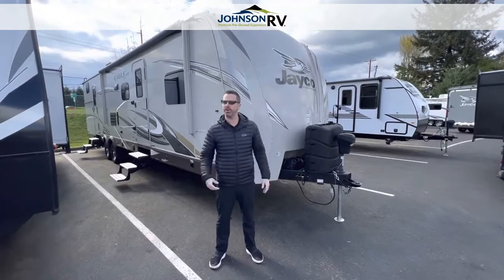Hey guys, Ben Maddox here at Johnson RV. I've got Chris Redd behind the camera with me. You can ask for either of us. We're professional outfitters and we're going to help you find the right trailer for your needs.